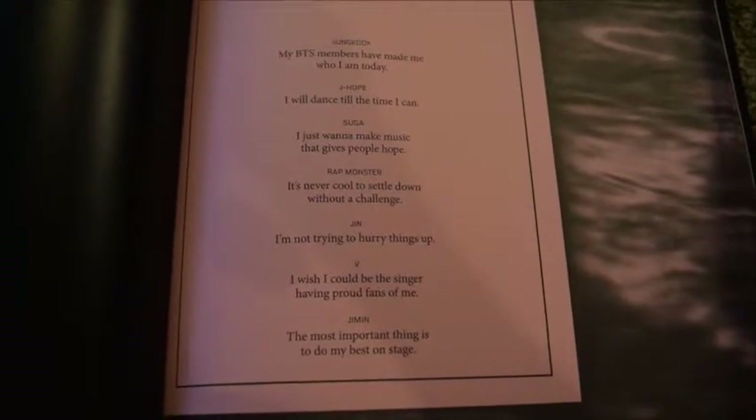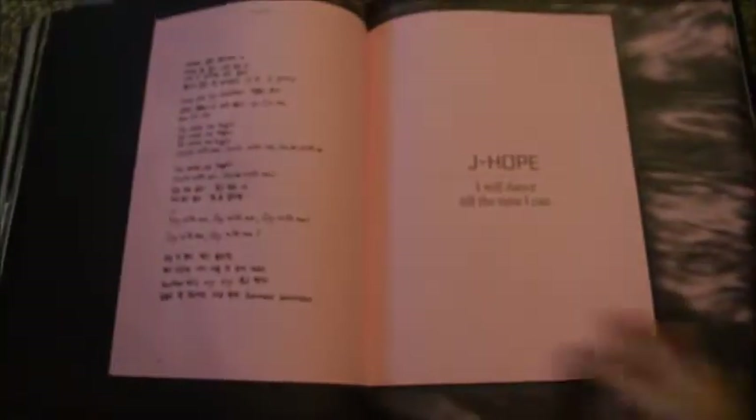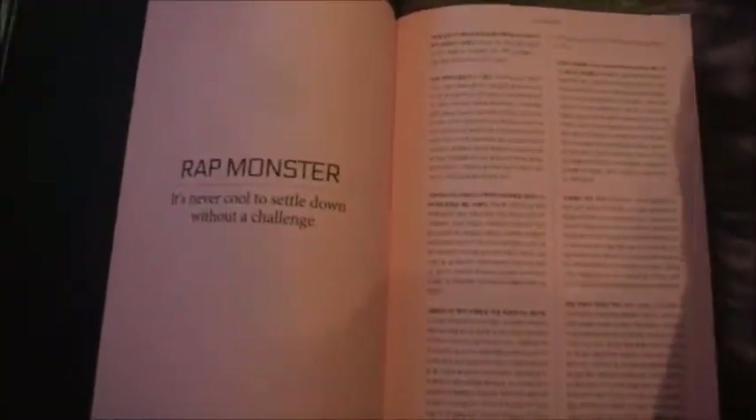And then the interviews — this is like the only part in English. Can you see that? So these pages are the interviews, and I'm not going to linger on them because it's like handwritten lyrics for their solos. The handwriting for the lyrics is cool because they did it for each of their solo songs.